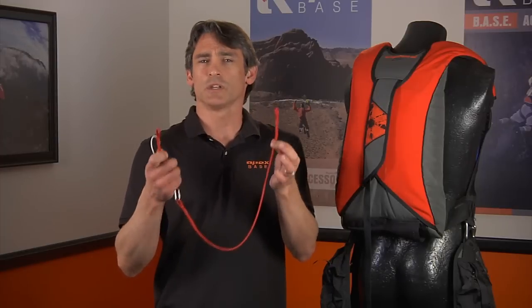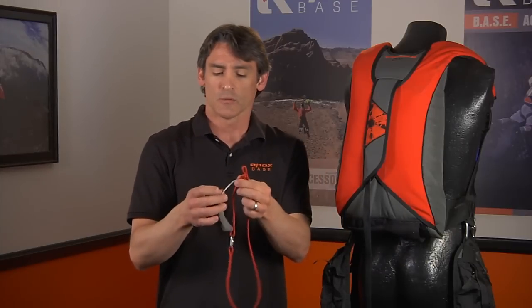Hi, I'm Todd from Apex Space. Today I'd like to talk to you about a takeaway system for static line. A takeaway system involves this device, or a device like this, where you can hook it to the object and it will come with the jumper during the jump. What it does is give us the ability to leave a clean object behind. Normally a static line would require some rigging on the object so we can attach our brake cord. This can be difficult on some objects, and some objects we just don't want to leave any pieces behind.